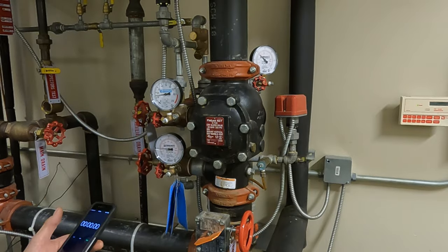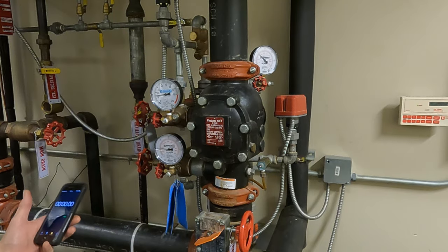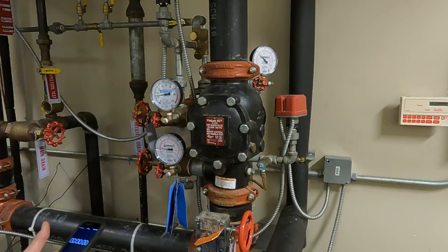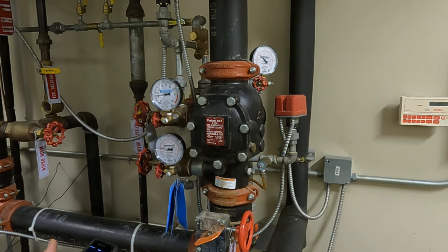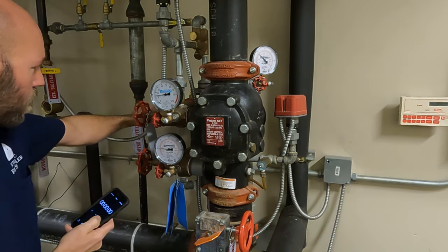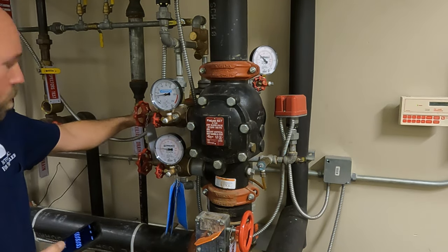You've got to be careful because you don't know how the systems are designed — some systems are designed to have more than just one sprinkler head activating. This is a really small system and I know it's just supposed to have one. Here we go — we're going to open it and start timing. We will know what pressure it was at when the system tripped.